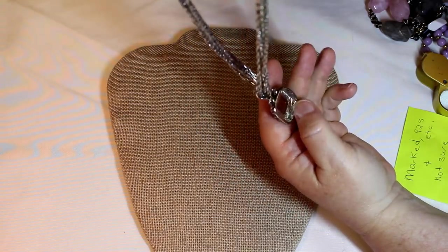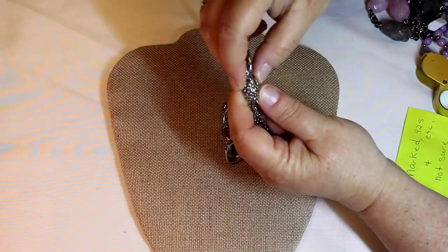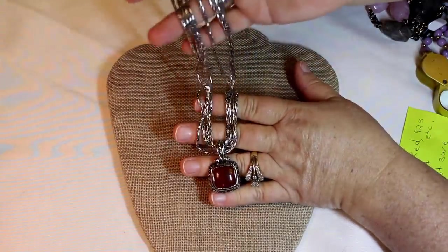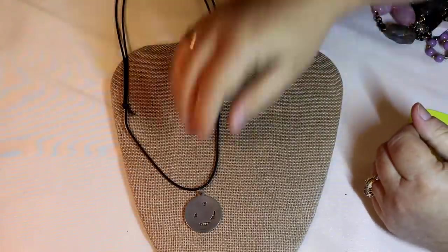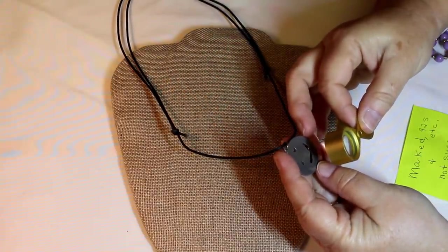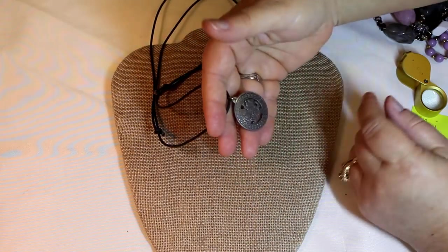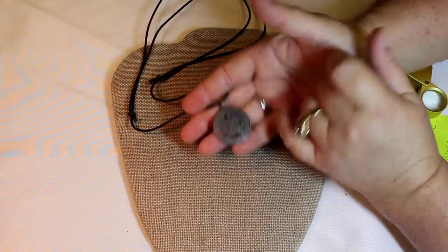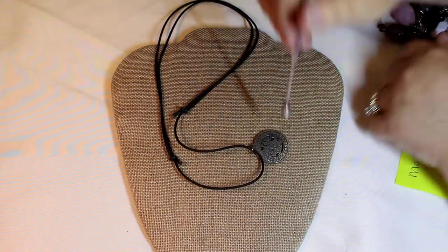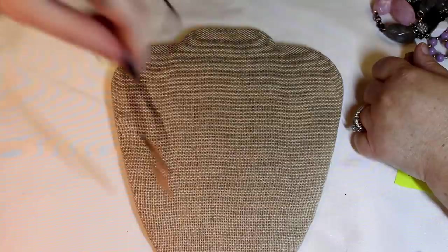Okay, that looks very much like a jasper, and this is a gorgeous necklace. Beautiful link multi-strand — okay, this is a nice piece, beautiful feel, nice silky. Williams — okay, what's not sure — marked Williams, it looks like a dragon here. Well, it's not magnetic at all. Alright, we'll have to look for that Williams — cute little pendant. Brazil.